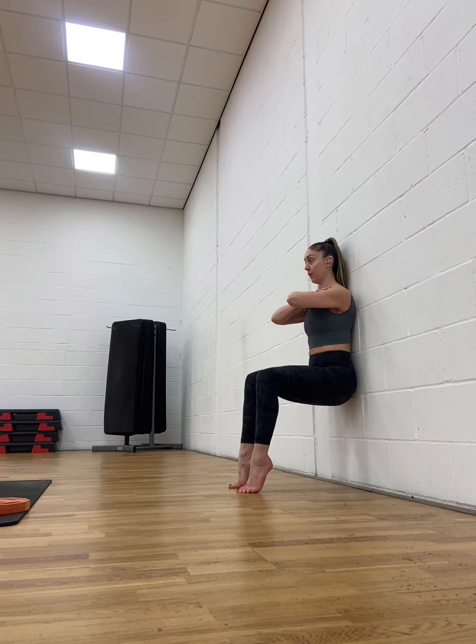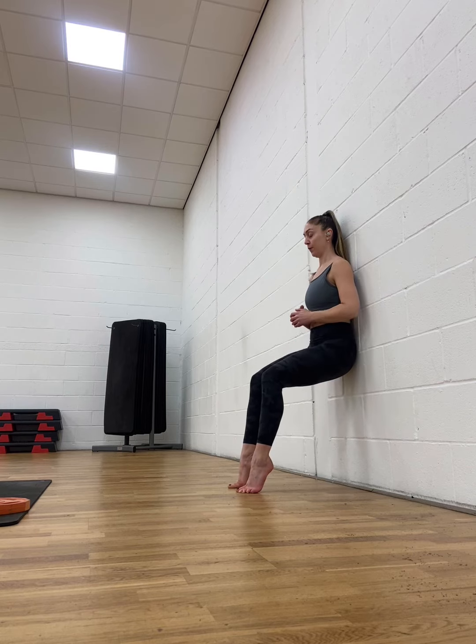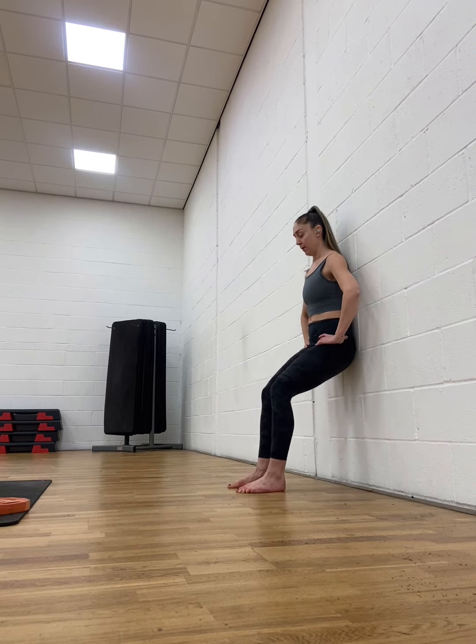We want to make sure that we're not dropping the ankles at all, so really try and press the toes down into the floor and keep those ankles up nice and high. Remember, if it gets too tough you can bring yourself slightly further up the wall so you don't have to be holding at 90 degrees.